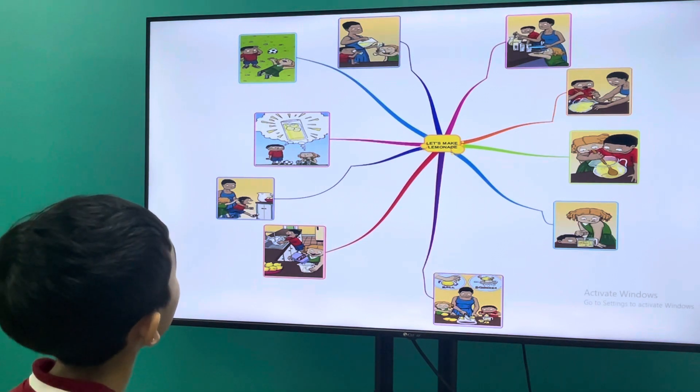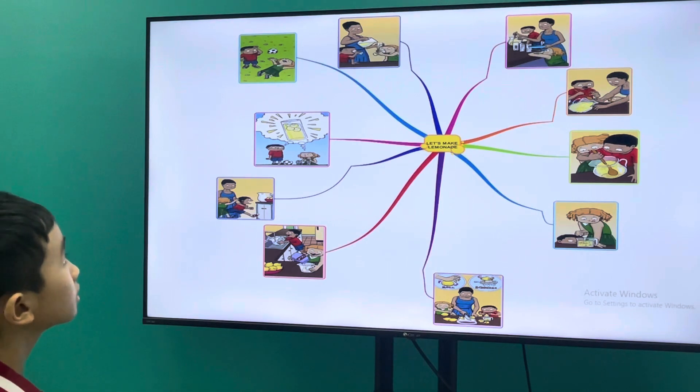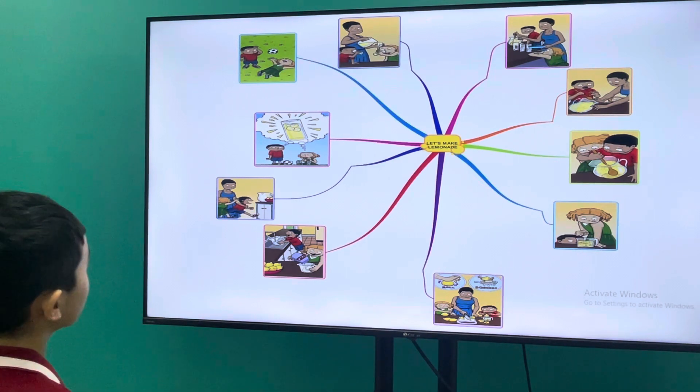It is so hot today. We are so thirsty for a cold drink. Let's make a cold drink. Let's make a sweet drink. Let's make a lemonade.